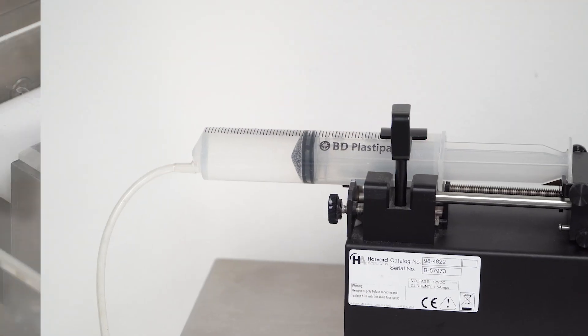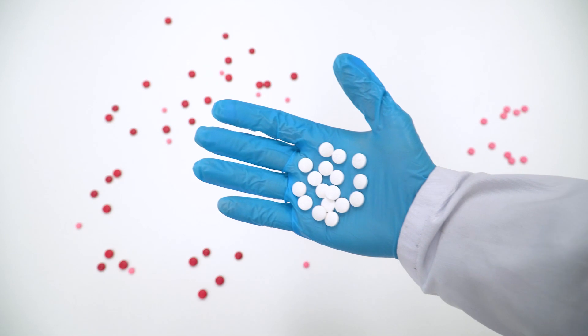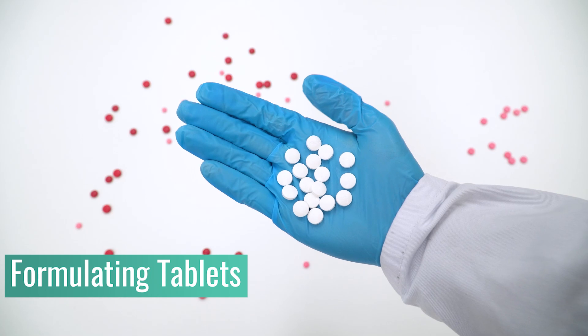Drastically shorten your formulation development time by quickly establishing liquid to solid ratios and optimal mix time. The MTR is a vital tool for accelerating tablet formulation, especially when your ingredients are expensive or in short supply.